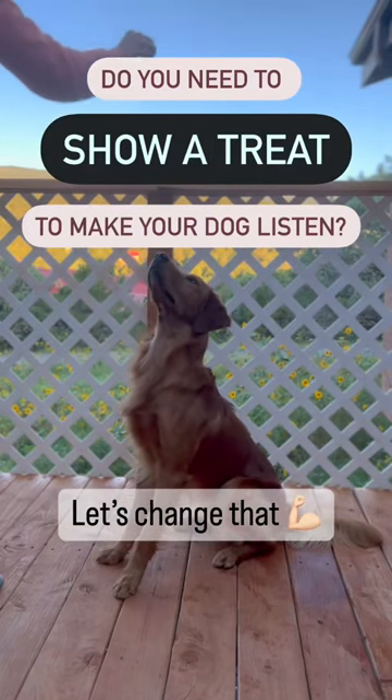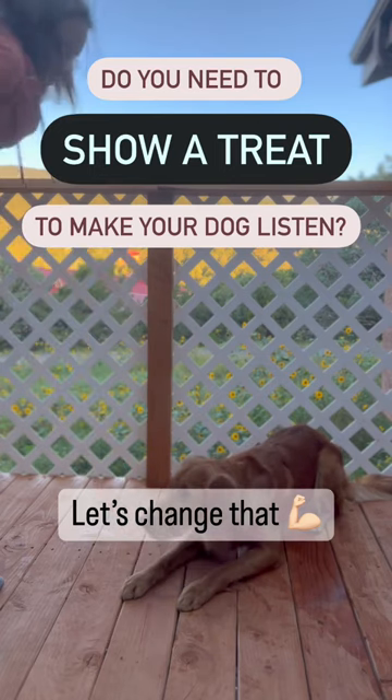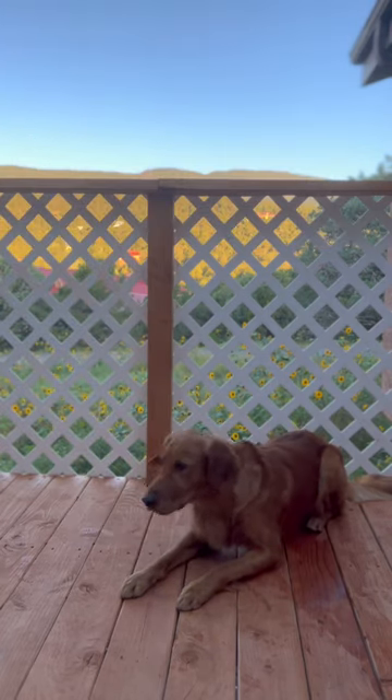Does your dog always need to see a treat in order to perform a cue? Let's teach them how to do it without being bribed.